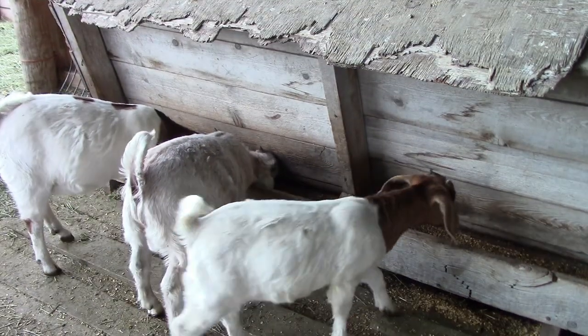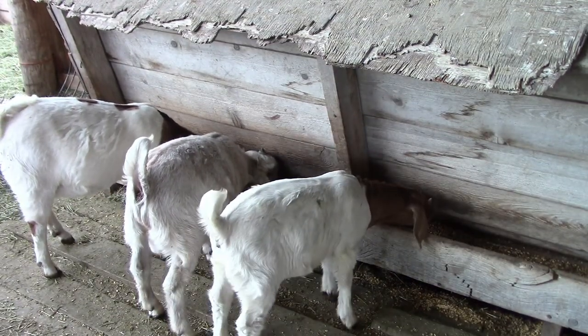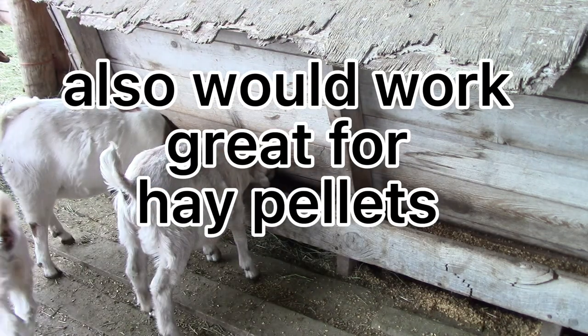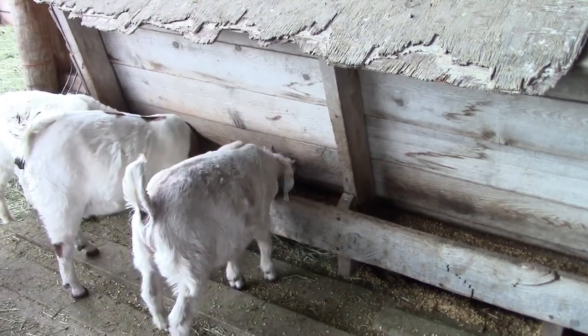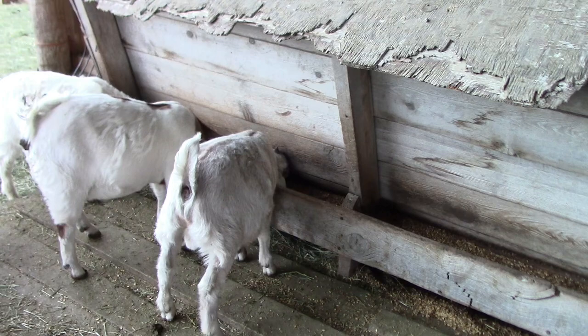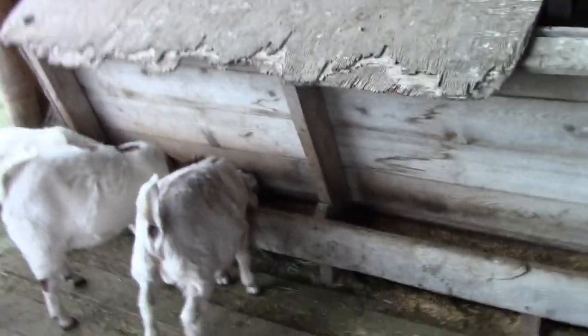This one here is a creep feeder for kids and grain. They just bend over there and eat it. The grain drops down from in here, which you just fill up — it'll just fall down. This works and has proven to be pretty good, especially for creep feeders when your kids are like two weeks old or so. Then you can start putting on the pounds.